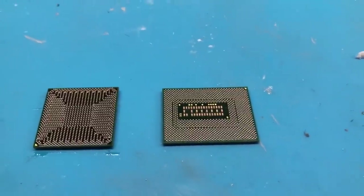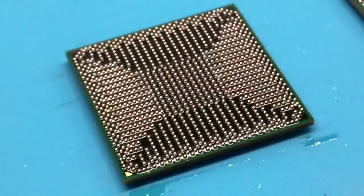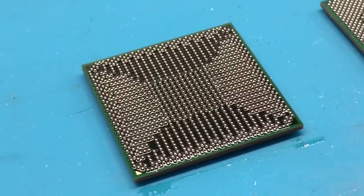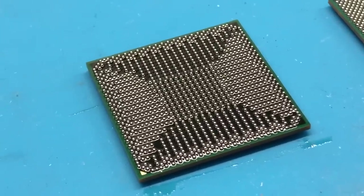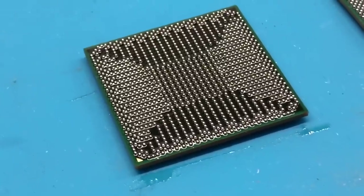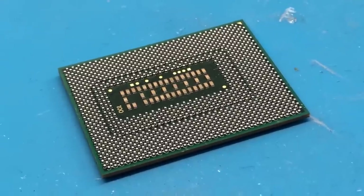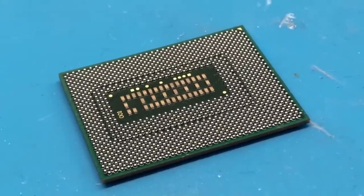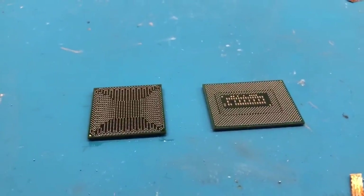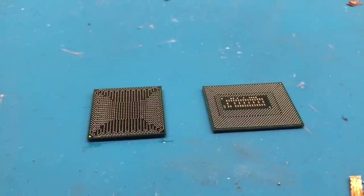I have successfully reballed both the CPU and the PCH. Zooming in, you can see all the solder balls look completely uniform as they should — no extra pieces, no merged solder balls, and it all looks perfect. Same with the CPU. So we are now ready to install these chips onto our 2011 MacBook Pro logic board. The first thing we need to do is get the machine disassembled, get the logic board removed, and get it onto the board preheater.